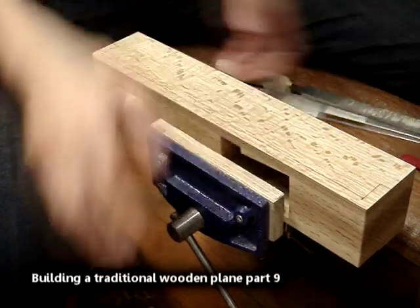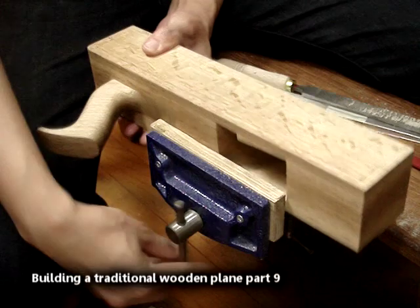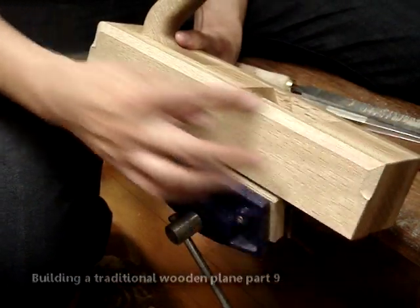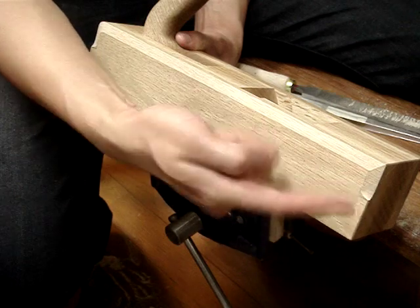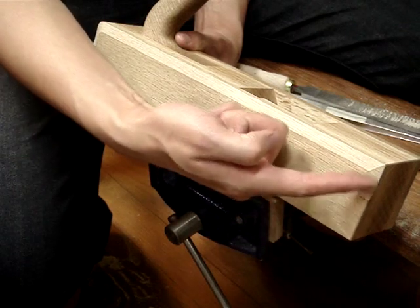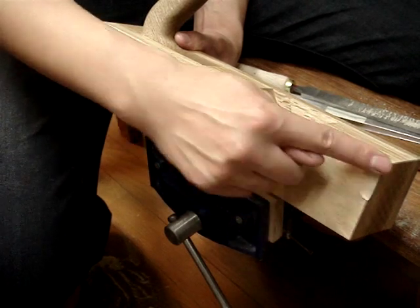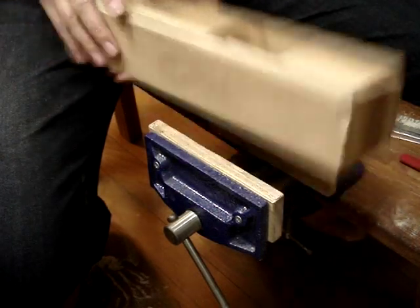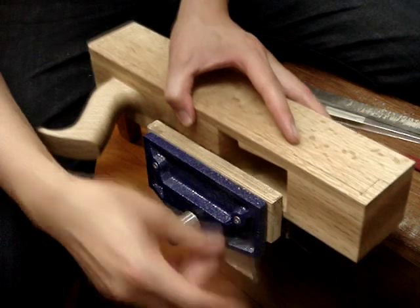Now we've got to put some decorative chamfers onto the plane body. As you can see I've already done it on this side here. I've cut a stop here with my half round file, put an even chamfer all the way around, and stopped again here. This is how I did it.